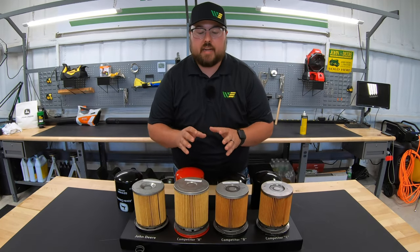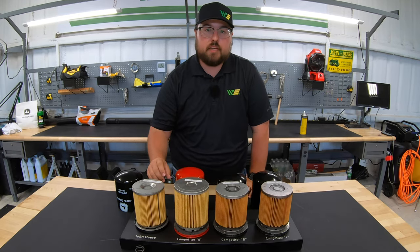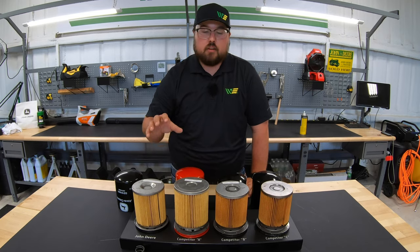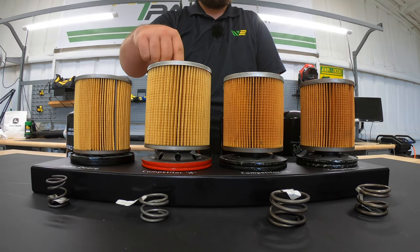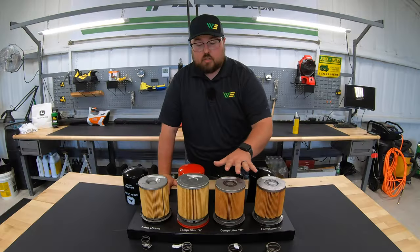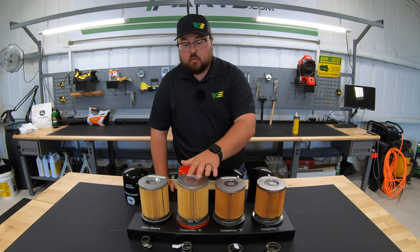Next, let's talk about pleats — the actual filtering surface of these filters. We're looking at the number of pleats per filter, how straight the pleats are, how equidistant they are, and whether there are gaps or places where pleats are too close together. Starting with pleat count: the John Deere has 86 pleats. The Baldwin drops significantly to 67 pleats. The Wicks and Napa come in just below the John Deere at 78. So the John Deere has the most surface area, while Wicks and Napa considerably outperform the Baldwin.